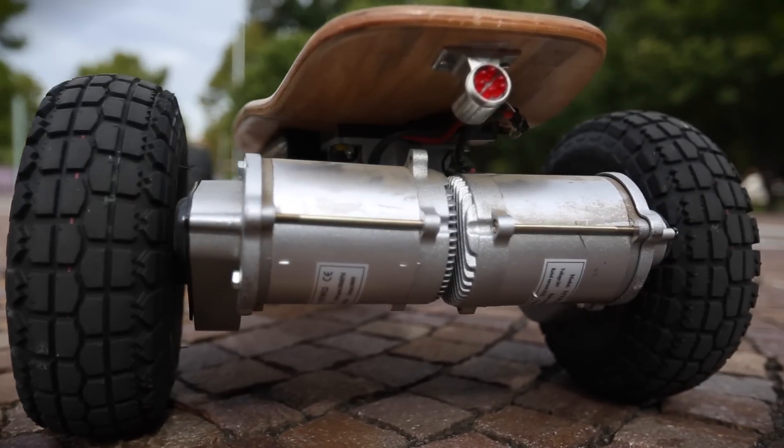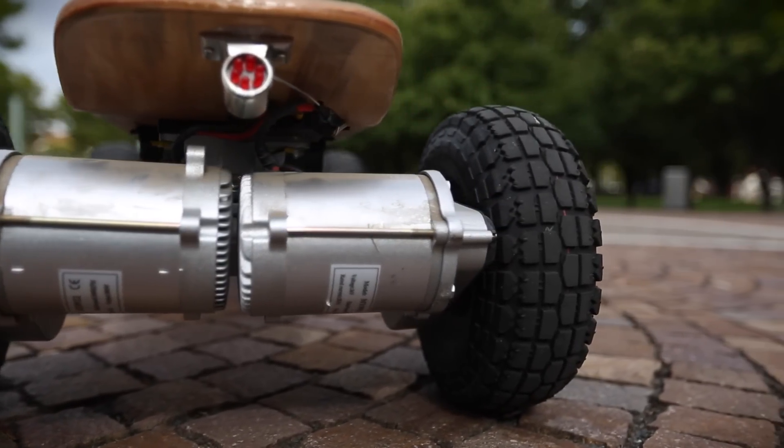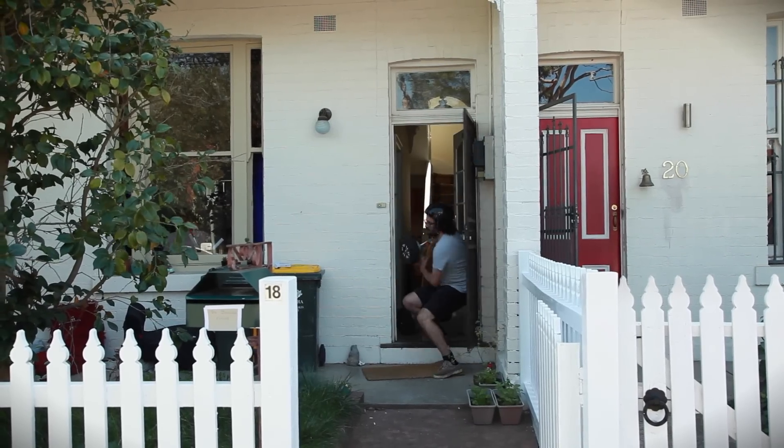It weighs about five tonnes, it steers about as sharply as an ocean liner and has four-wheel drive with massive off-road tyres. It's pretty clear that the guys at Epic Skateboards weren't too worried about commuters looking for that last mile transport option, because this is an absolute tank of a thing that weighs more than 30 kilos.